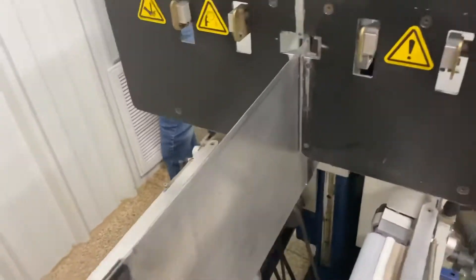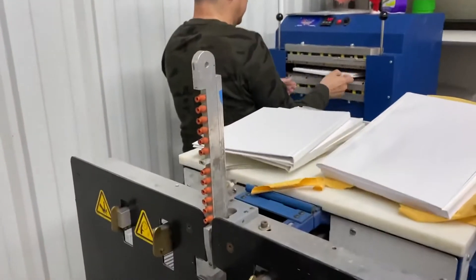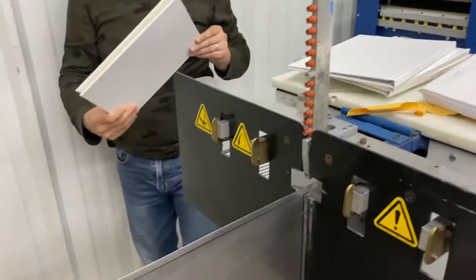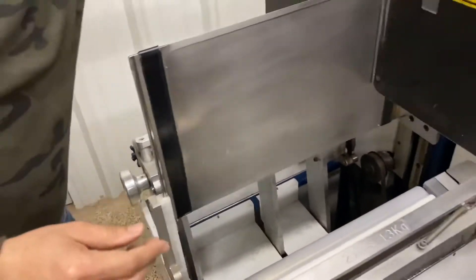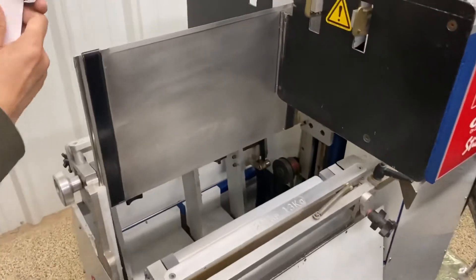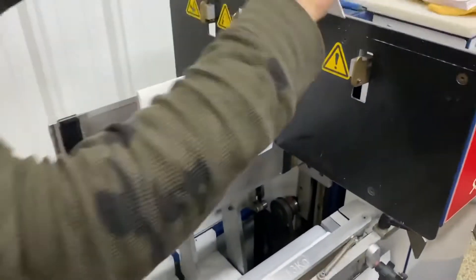Your dwell time and your heat are adjustable so you can do whatever you feel is necessary. While that's working, you can also start another book if you wanted. We have our finalized book here, and we can see if we open it up, we've got a nice glued edge and it looks good.